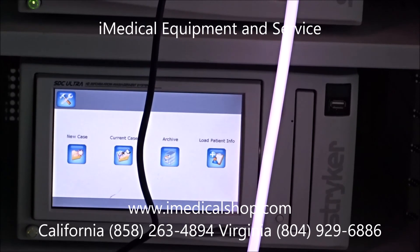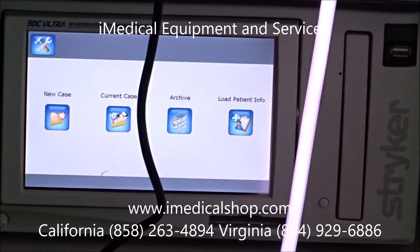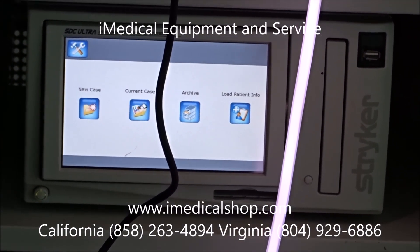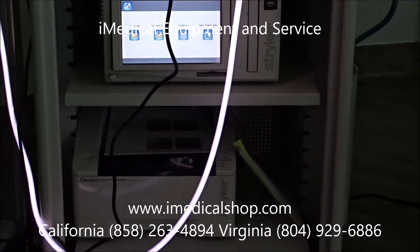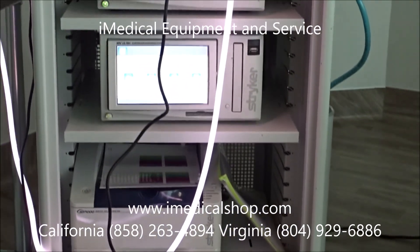Right below that we have the recording and management system that records all the data from the procedure. Once recorded, it can be taken off with a thumb drive — it digitally records all the information from the procedure so the doctor can review it at a later time. Right below that we have a full color printer that can print any images needed during the procedure.